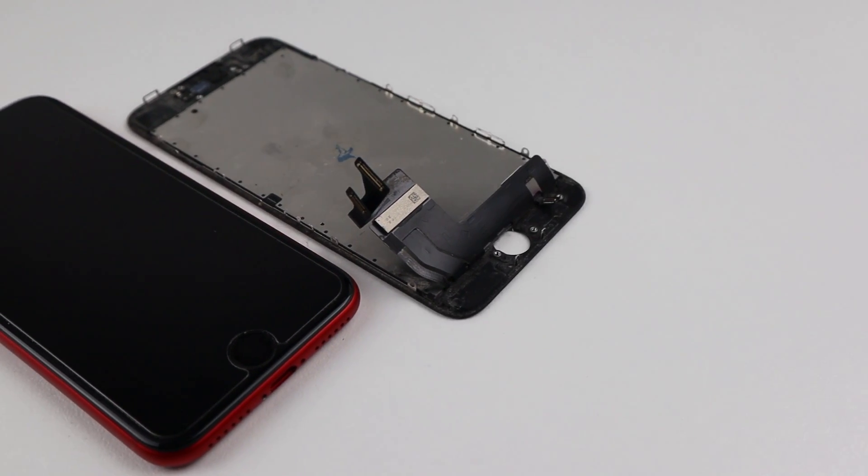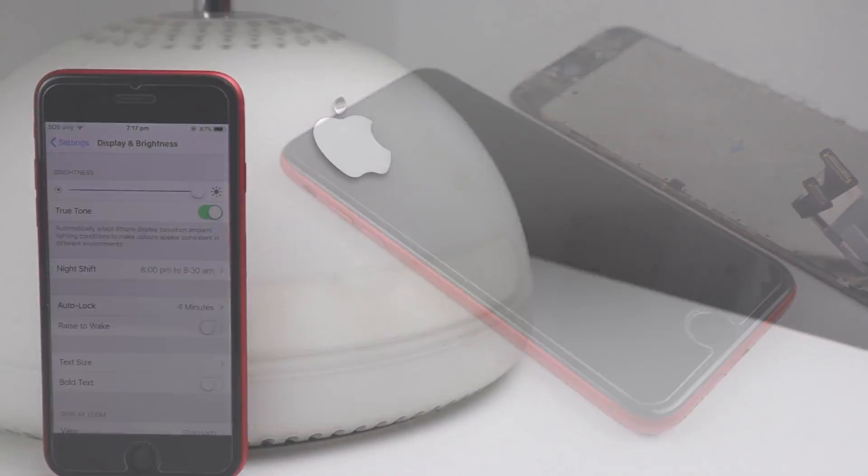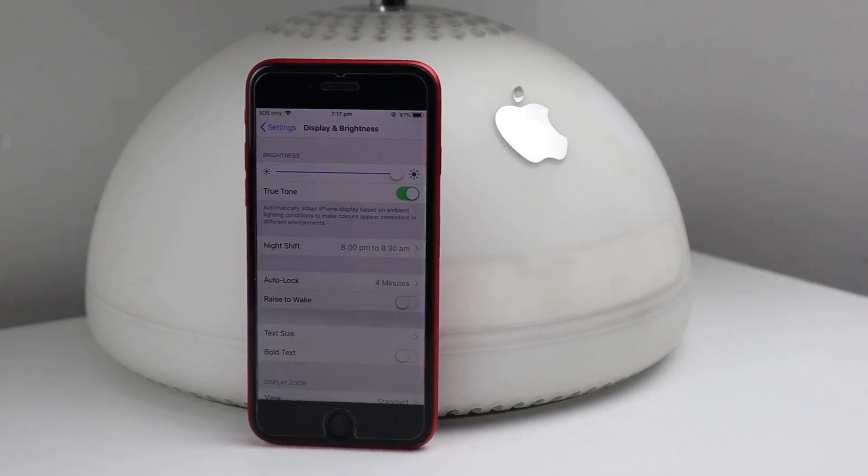So this is how to retrieve the True Tone display function with or without the original display, and also how to reprogram the taptic engine to ensure it's working properly.